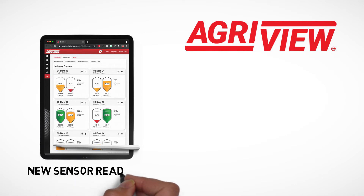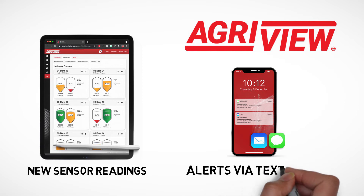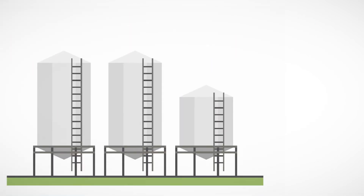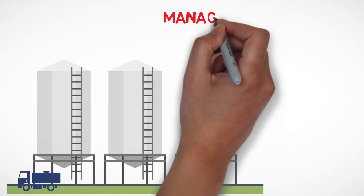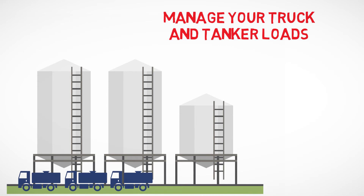AgriView constantly updates your inventory with new sensor readings. Automated alerts via text or email let you know when levels are low. If you manage inventory by the truck or tanker load, you can see how many trucks it will take to fill or empty a bin or tank.